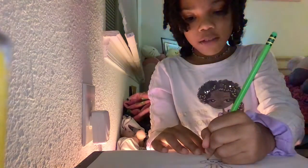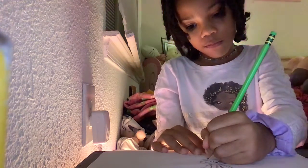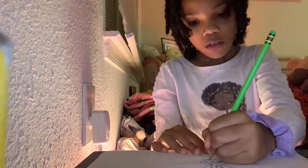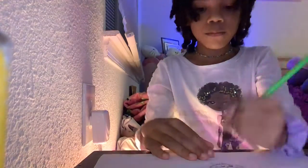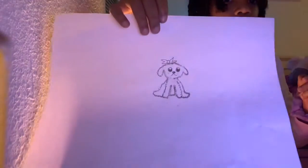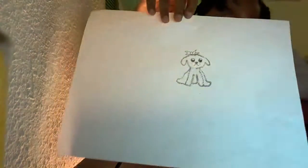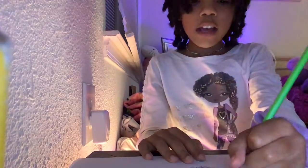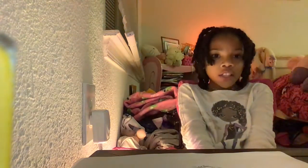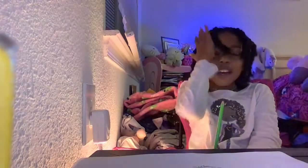I'm just going to make it look cute. And that concludes our tutorial — thank you so much for watching, and I'll see you in the next video! Bye bye!